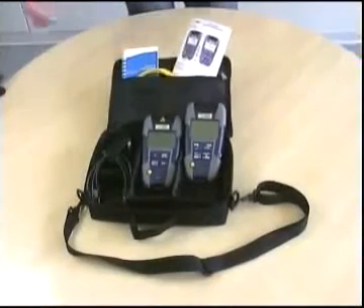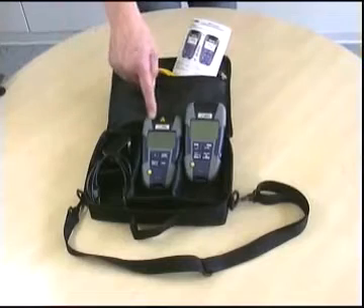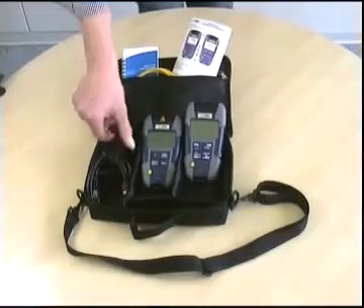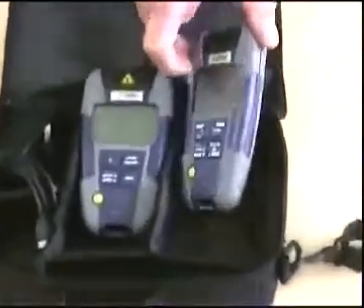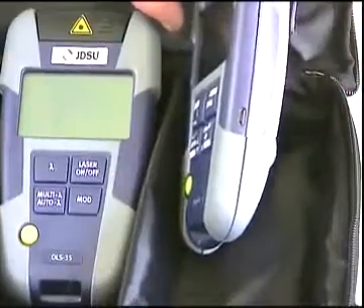For this demonstration we use an OMK35, which includes a light source, a power meter, and a USB cable used for AC powering and data transfer of your measurements from the power meter's memory to your PC via the internal micro USB interface.